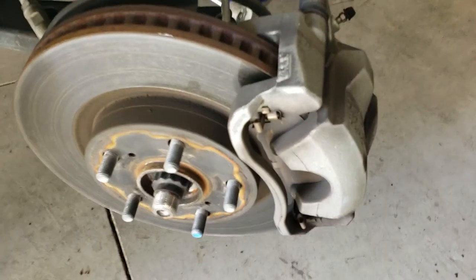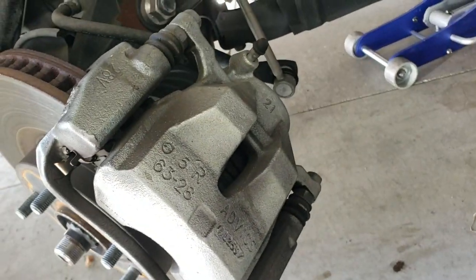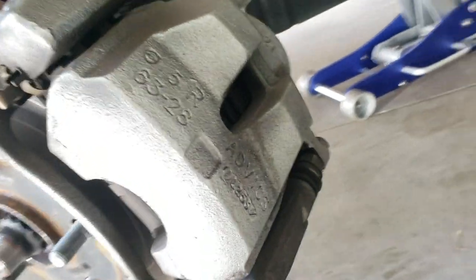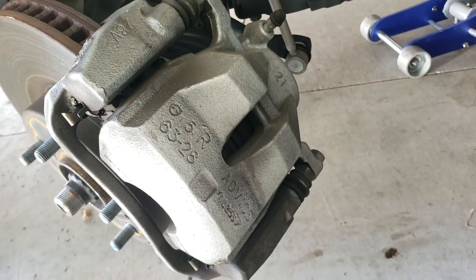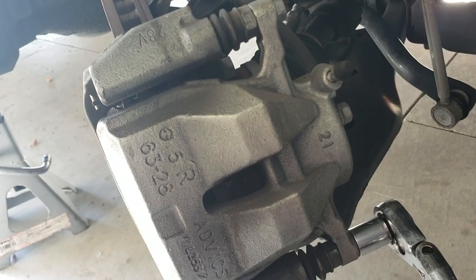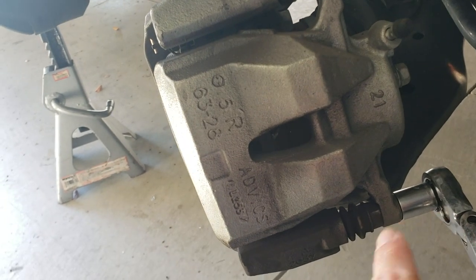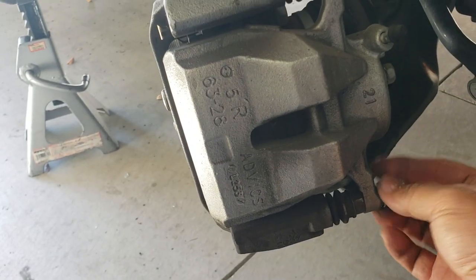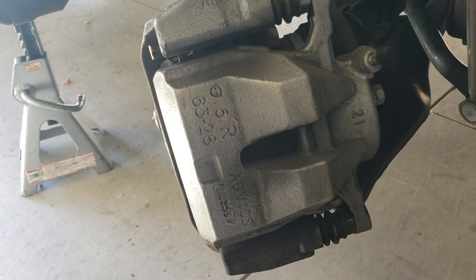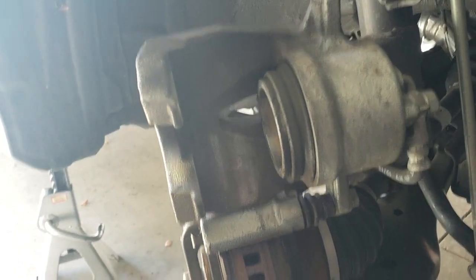From this angle you can tell that the wheel has now turned, giving us access to everything we need to replace the brake pads easily. You'll notice a couple of screws on the back — this is a 14 millimeter nut. We're going to remove the bottom one first, just loosen it, and then you should be able to remove it by hand. You can see it now lifts up, so we didn't need to remove the top.